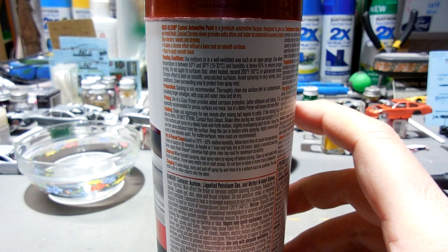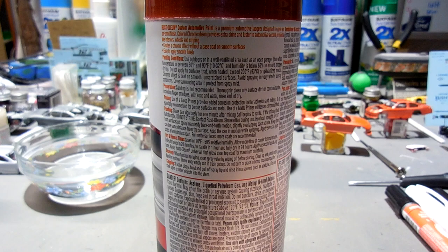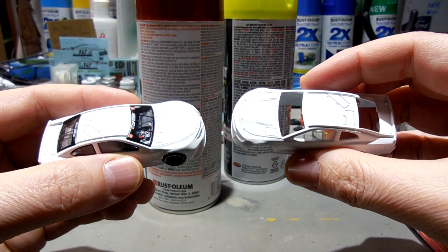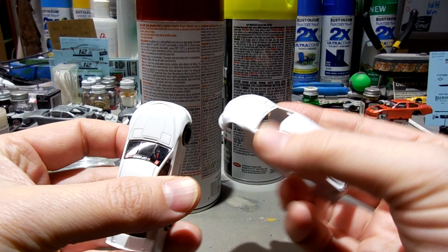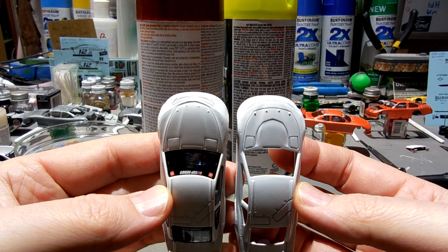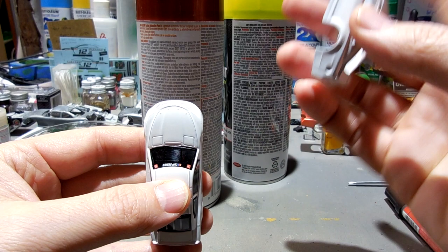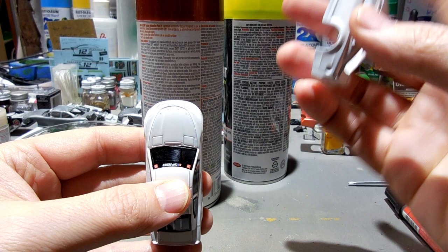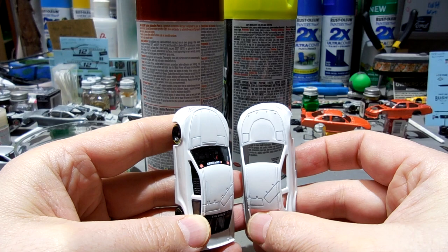I don't have gloss primers, but I have flat primers, and then I can apply this clear sealer to give it a glossy effect. This here is the matte primer — actually two coats of it. And this is the matte primer as well, but I put a coat of clear sealer on it. You can see it's a glossy finish compared to the one without sealer. I only have one coat of clear sealer on this one.